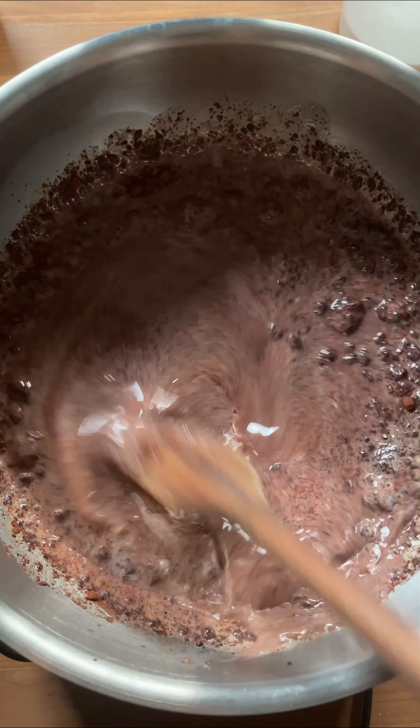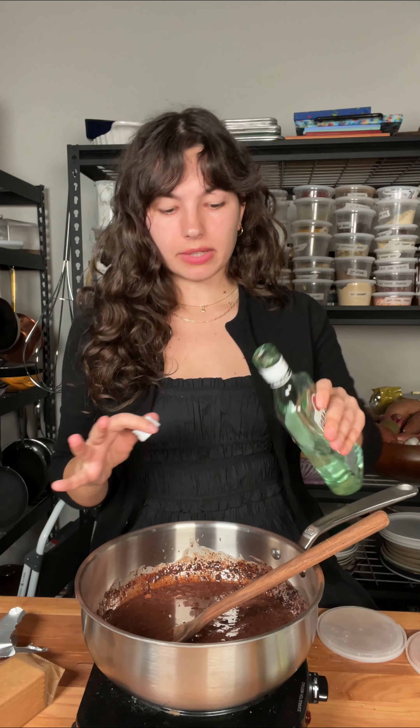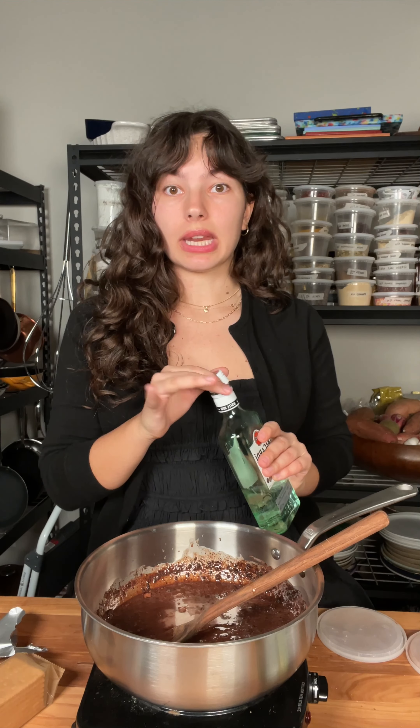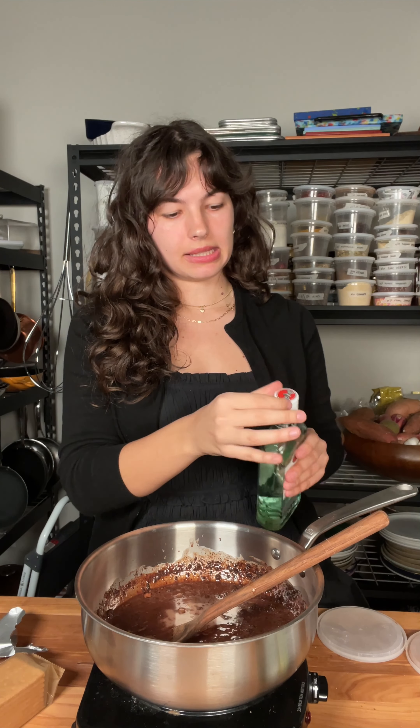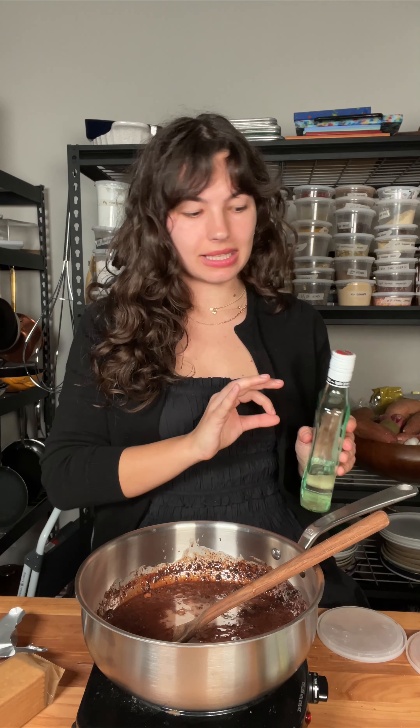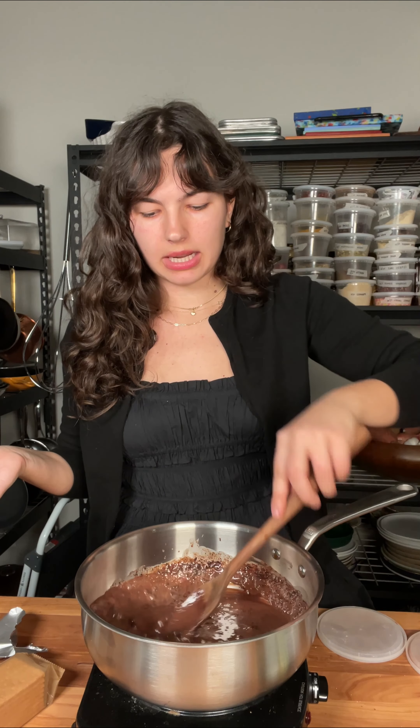We're waiting for stuff to melt and hydrate. One final ingredient: a little bit of rum, just a little bit. If you know anything about Romania, we love our rum essence. Pretty much any Romanian dessert you'll ever have will have rum essence in it, and for a good reason — it works, it's delicious. But if you don't do alcohol or anything like that, skip it; it's going to be fine without it.